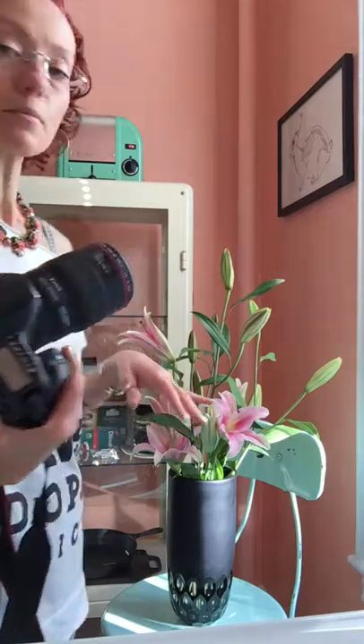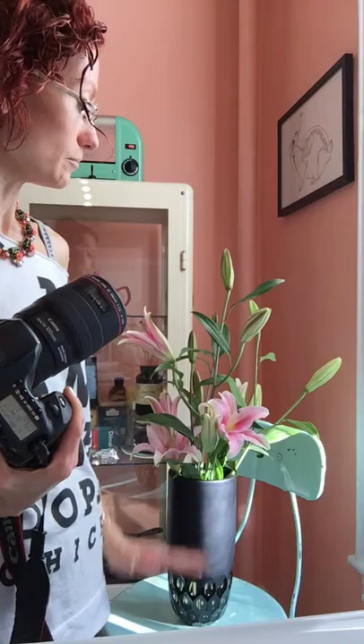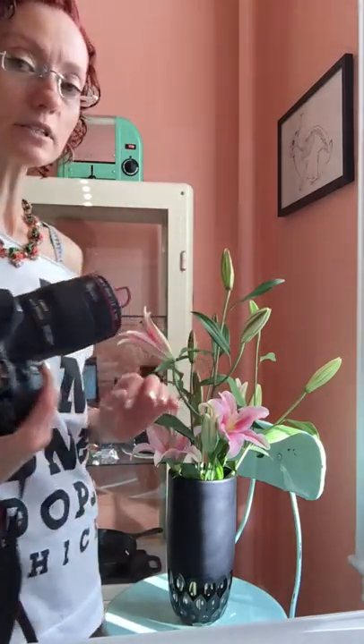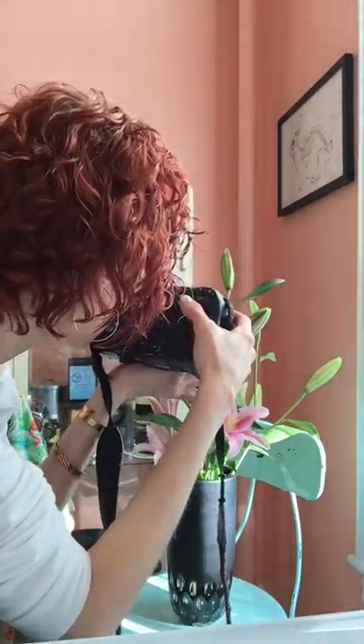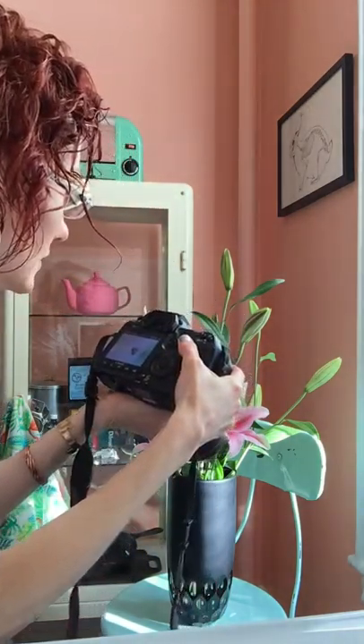I'm going to try different angles — shooting from below, shooting from above, from the side, and focusing on different features of the flower, like the stamen.